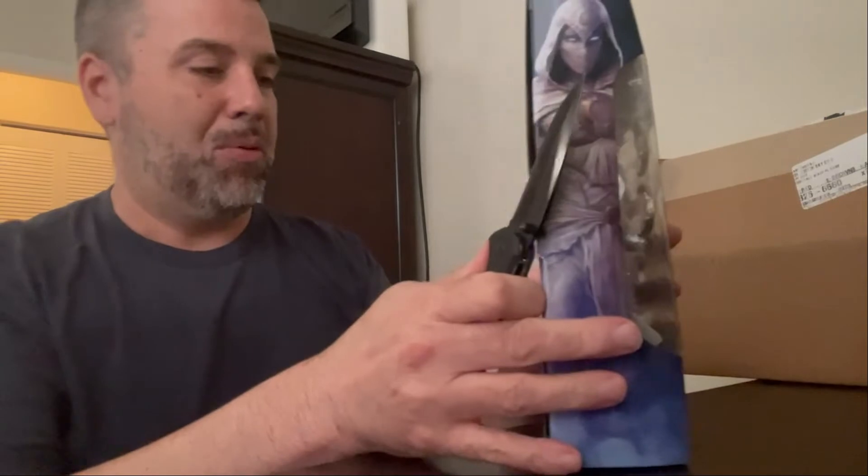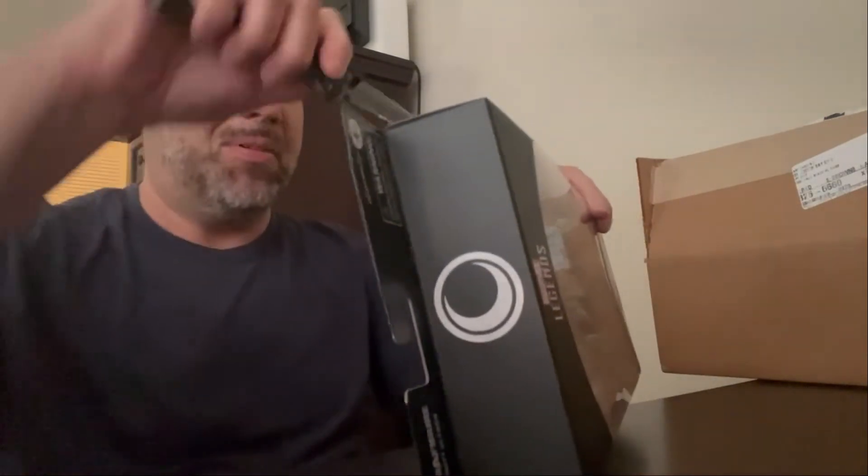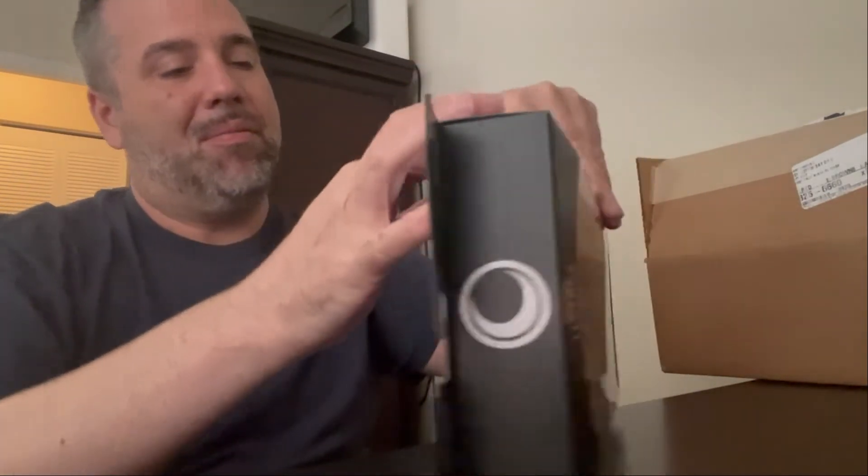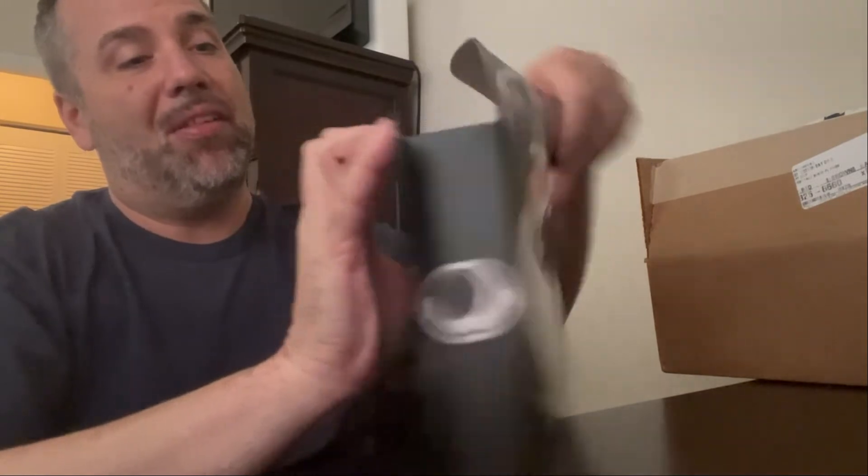I will probably ruin this box because I do not see where the tape is. Before I was completely wrong about that.